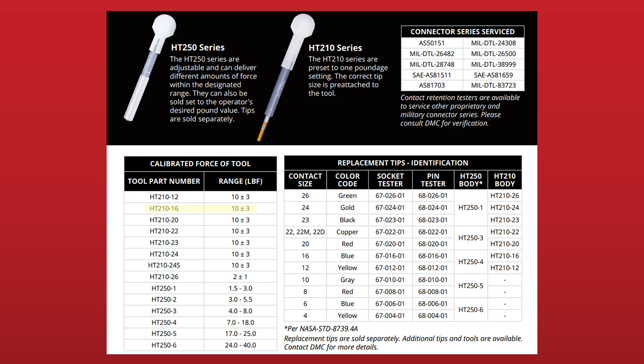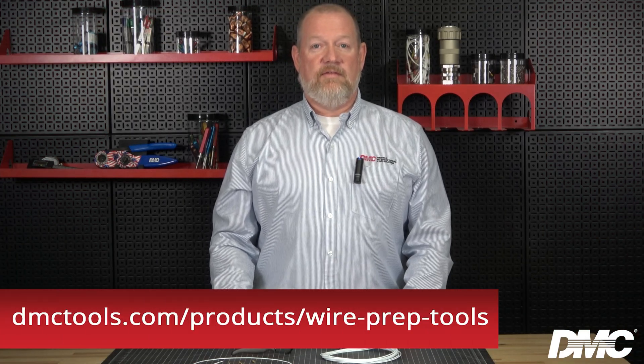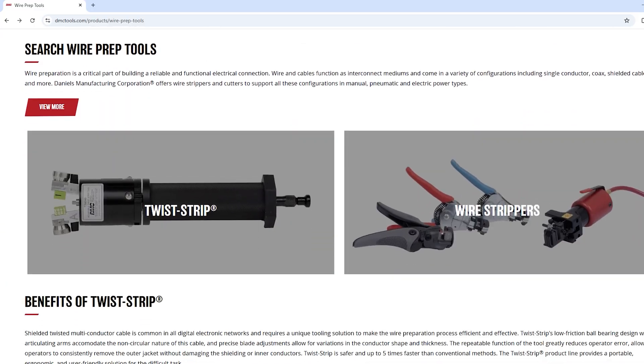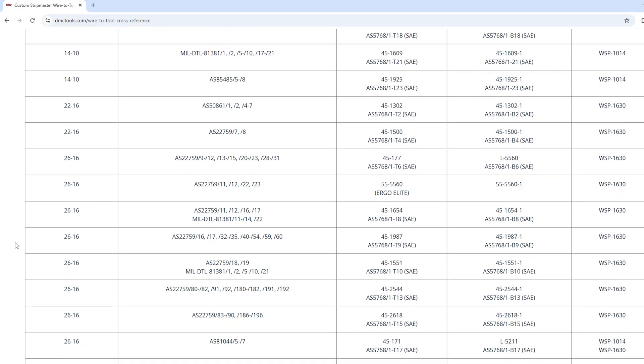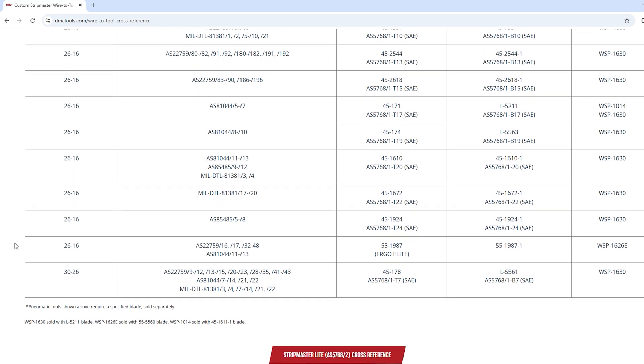For this example, we need to verify seven pounds of contact retention force on size 16 contacts, so we will use the HT 210-16. To select the proper wire stripper, view the AS5768/1 or /2 wire-to-tooling cross reference tables available on our website. For our size 16 wire with a M22759/34-16 part number, we will be using the Ergo Elite 55-1987 wire stripper.